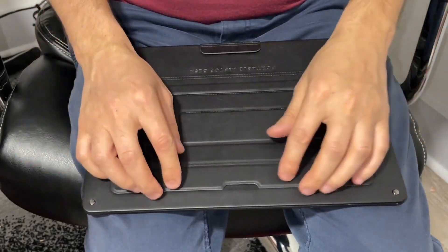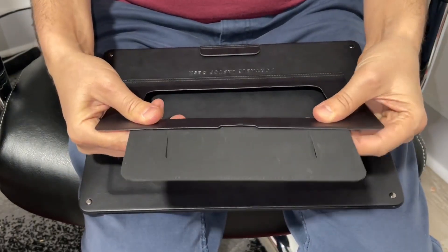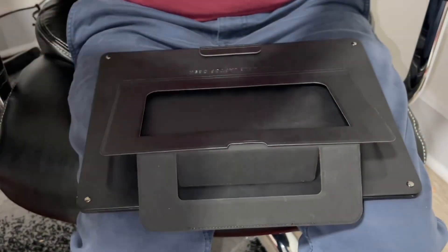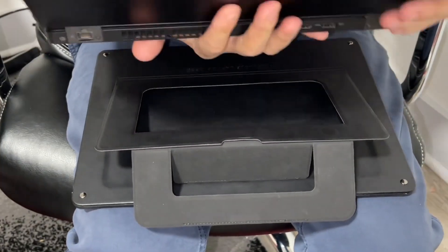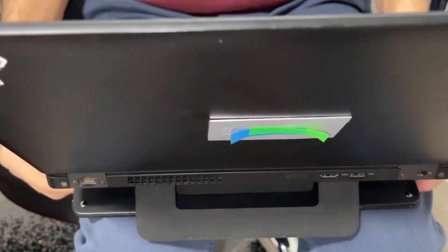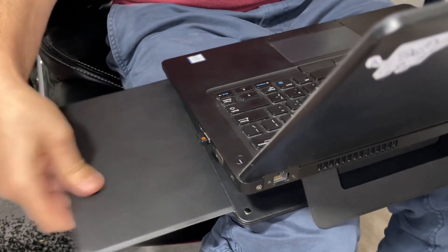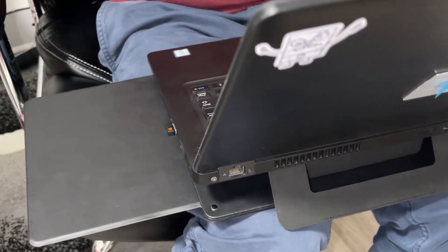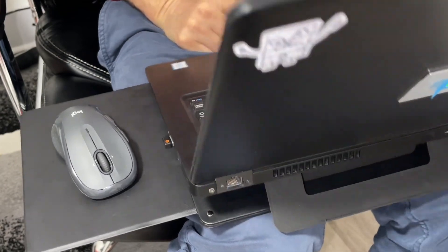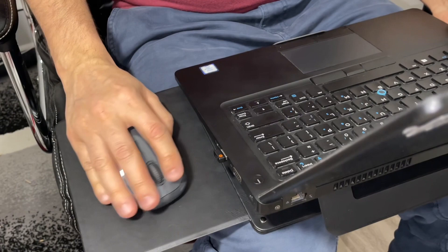If I want to use it on my lap, I'm gonna open it and hold it like that, then put the laptop there. And if you want to use the mouse place, you can use it right there.